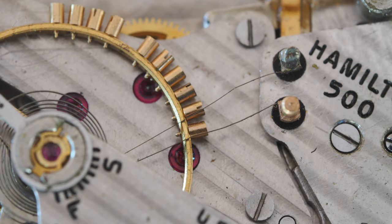Very cool — I've never seen this movement before. It's called the Hamilton 500, and then they improved it in the 505. Well, not perfected — they made it a lot better. Apparently the 500 was basically a beta test; they wanted to get there first, and they did.